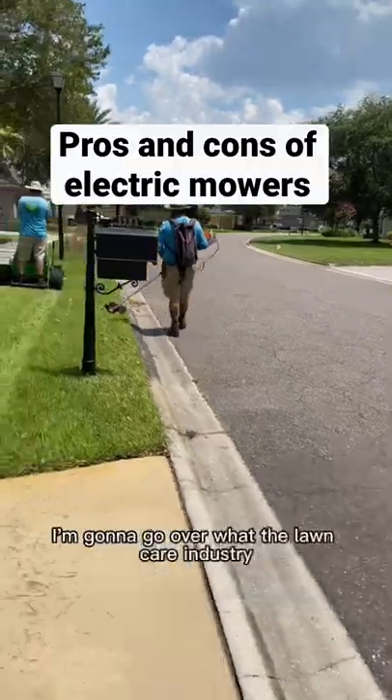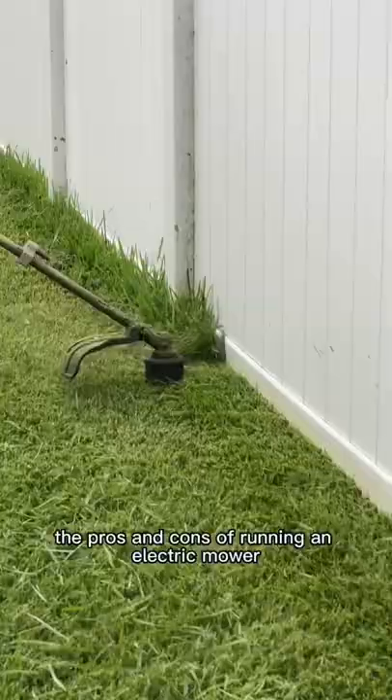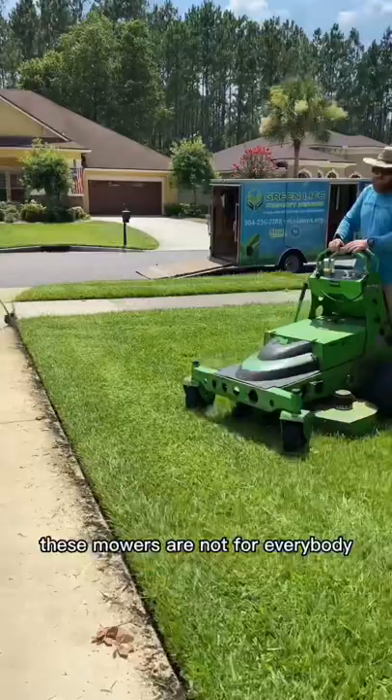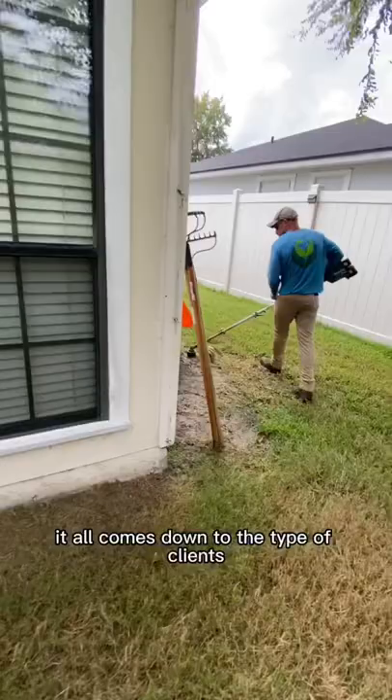I'm going to go over what the lawn care industry doesn't talk much about, and that's the pros and cons of running an electric mower. Let me start off by saying that these mowers are not for everybody. They can be a really good fit for some businesses and absolutely terrible for other ones. It all comes down to the type of clients you service and the type of work you're doing with them.